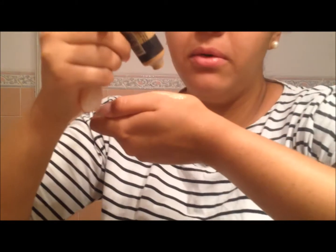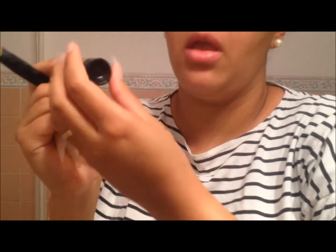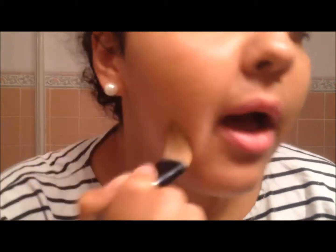Estão vendo? Bem mais clara. Aí eu pego uma base bem mais escura e coloco um pouquinho junto com esta. Com o próprio pincel, eu misturo as duas e vou aplicando por todo o rosto, até ficar mais ou menos do tom de pele.